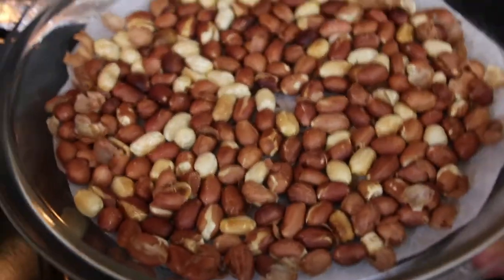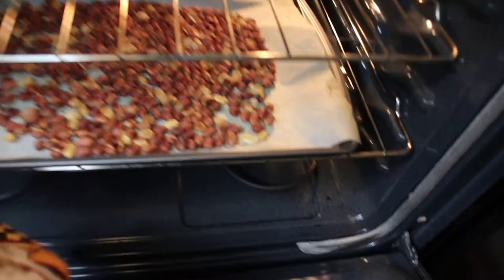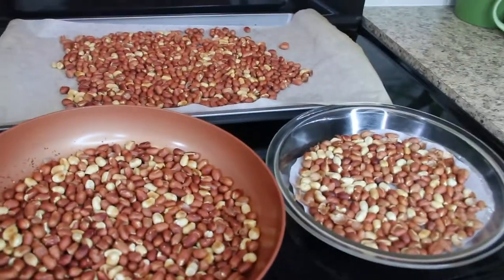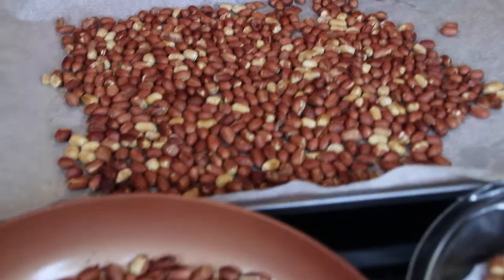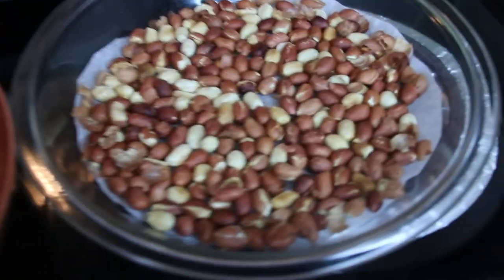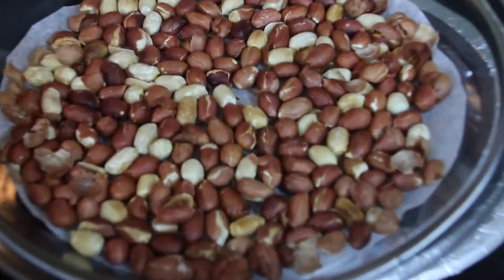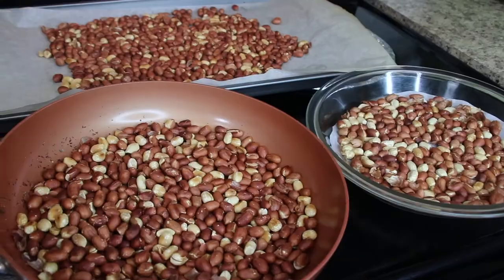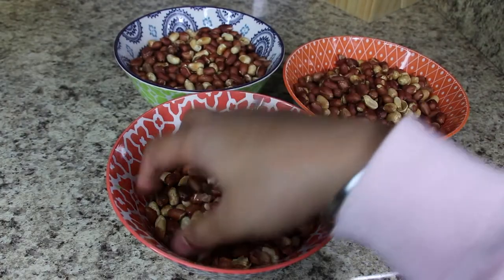Let everything cool down for 15 minutes. The timings mentioned here may vary depending on the equipment and its intensity, as every machine is different and also depending on how roasted you want your peanuts to be. The only important tip is to keep tossing the peanuts frequently for even roasting and to avoid burning.